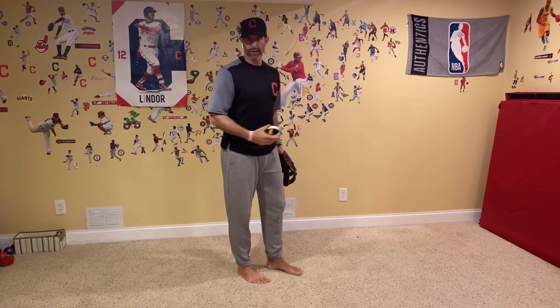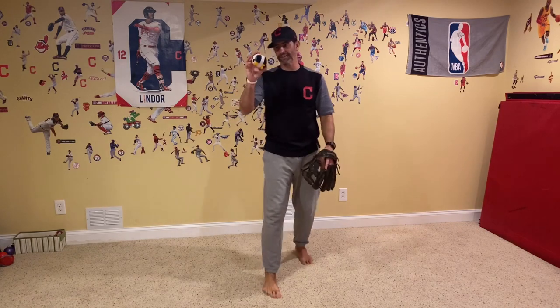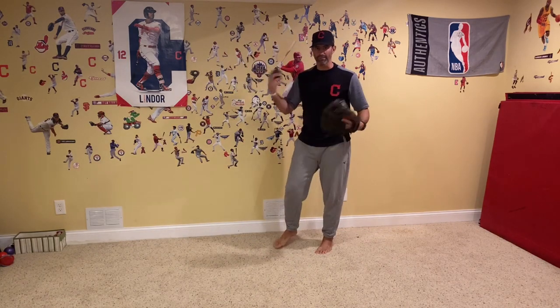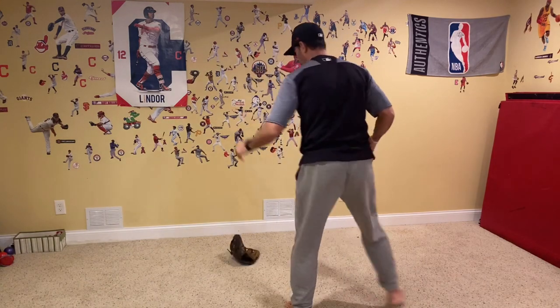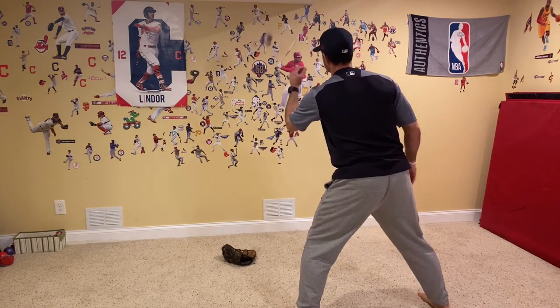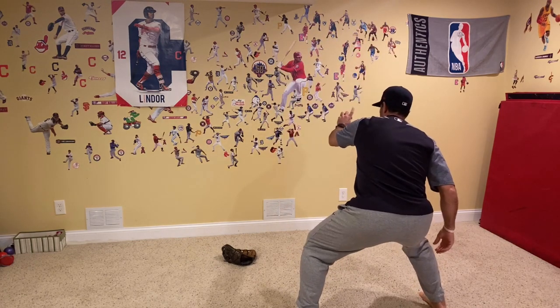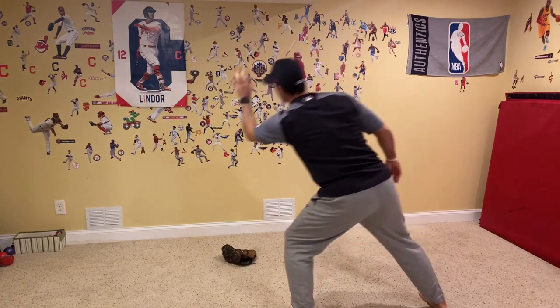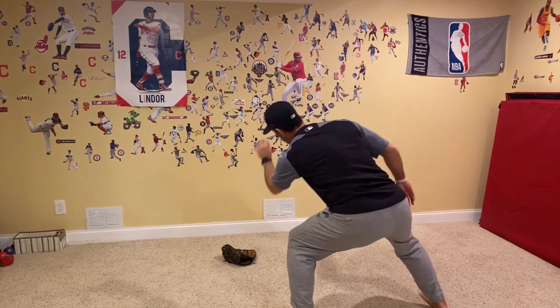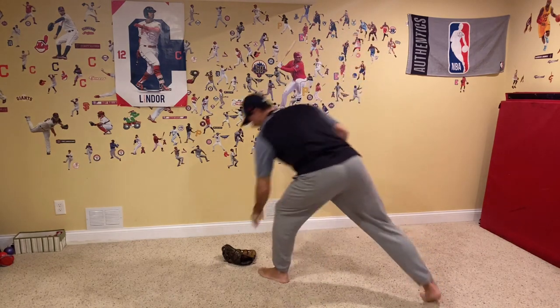We've got a rolled up pair of socks here and we're not going to use our glove for this first part. We have our wall, and the beauty about the Sock Drawer Skills is these socks aren't going to do any damage to the wall, so it's safe — mom and dad, don't worry. All we're going to do is use the wall to throw the pair of socks, making sure we're catching it head behind the glove. Sometimes we throw up and see that L, we've got our four eyes seeing the ball, and then we can progress.